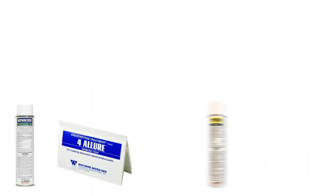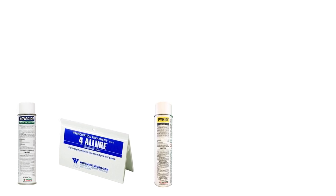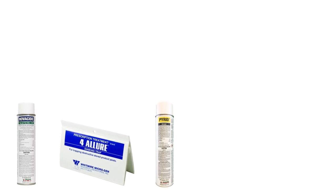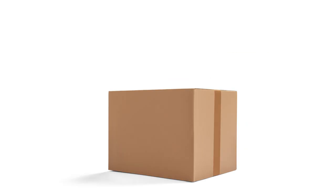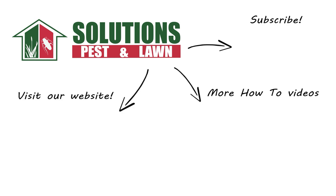Indian meal moths are destructive pantry pests that cost us hundreds in food damage, but you can control them yourself with these professional products and tips from Solutions Pest and Lawn. We guarantee these products will help you get control of your Indian meal moth problem, and we offer same-day shipping to help you get control quickly. Visit our website to get your products today. If you like this how-to guide, please share, and if you're new to our channel, subscribe for more how-to and product videos, and contact us for more tips, tricks, and DIY pest solutions.